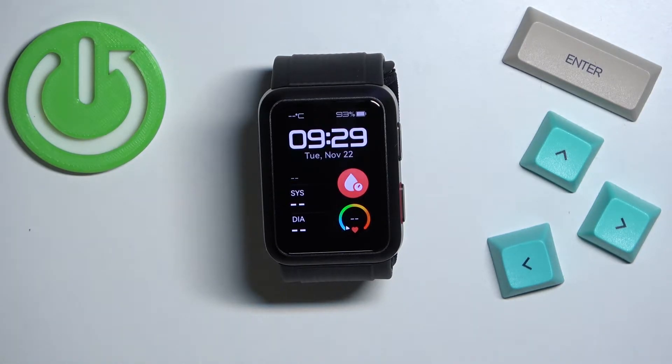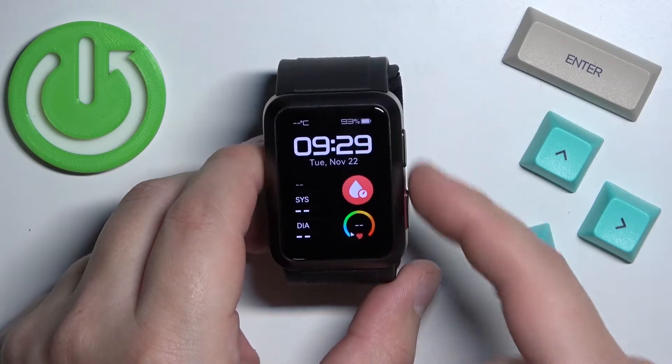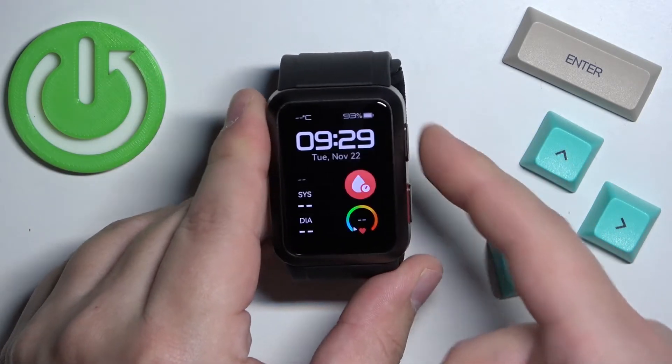Now let's continue with the reset. First you will need to wake up the screen on your watch, and you can do it by pressing the home button or pressing this button. Basically any of the buttons — once you press them the screen should wake up.